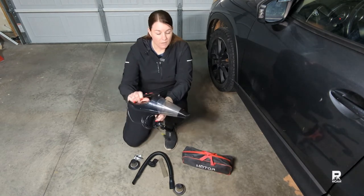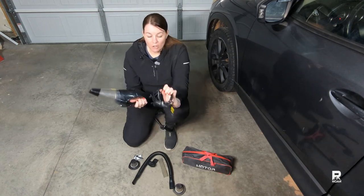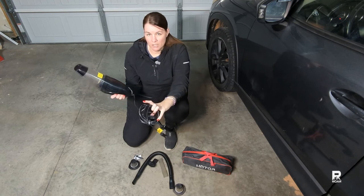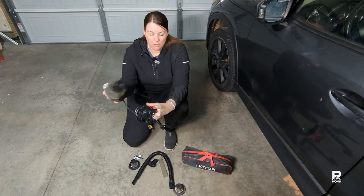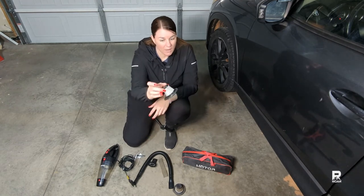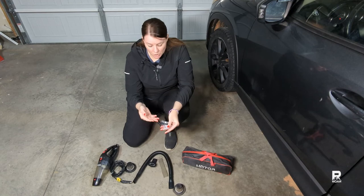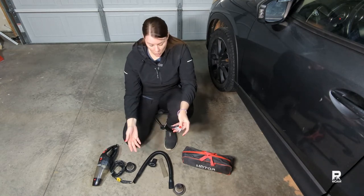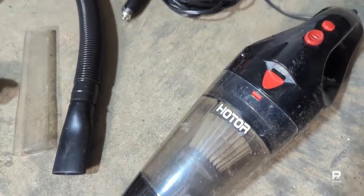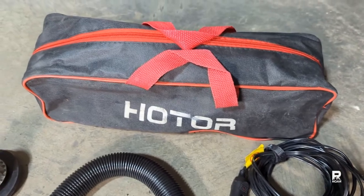We have the dust buster — if you're old school like that — and a very long, over 16-foot cord so you can stretch all the way back into a large SUV. It comes with a spare HEPA filter, and some brushes to clean out the HEPA filter or any of the crevice tools. There's also a hose that you can attach to the vacuum itself to reach hard areas.